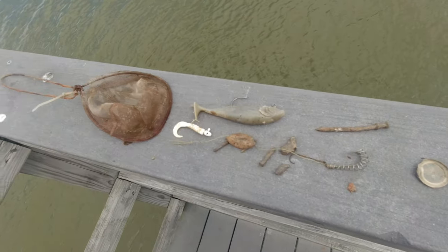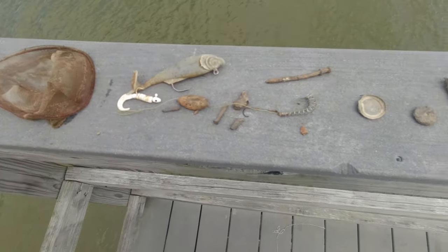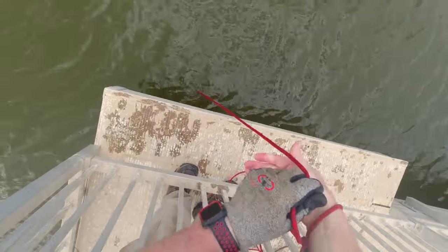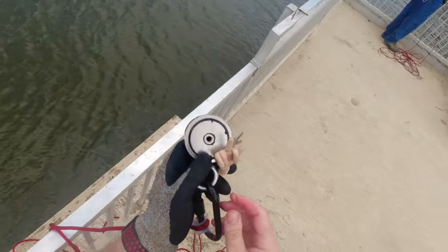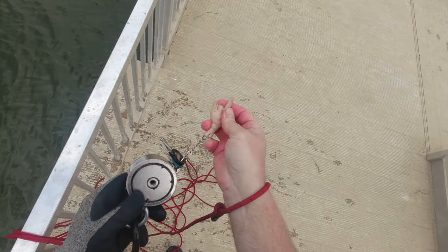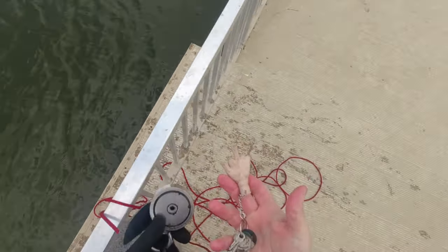Here's Jeff's finds from the first dock — he found a whole lot more than I did: a couple of lures, a little metal net. All right, we're going to go try another dock. I've got somebody's keys and a nice little hand attached to it. You never know what you're gonna pull up out of here.